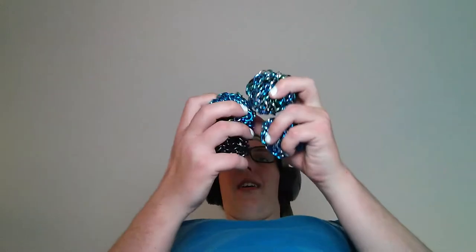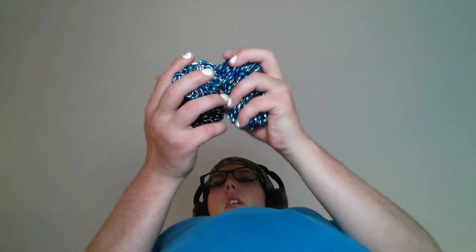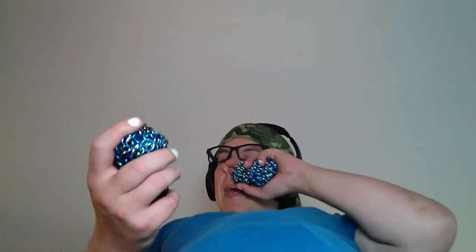10, 15. I've done this so many times today. 5, 10. I try to start with the opposite hand that I started the previous day, so that way I get a good balance between starting with my right hand and starting with my left hand.